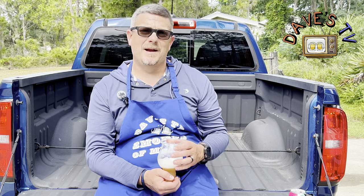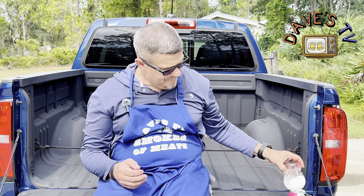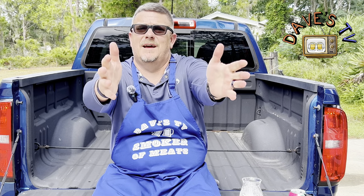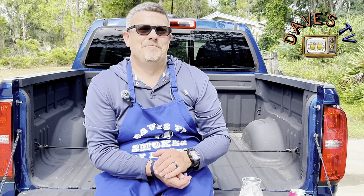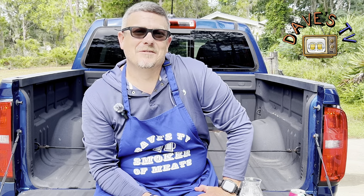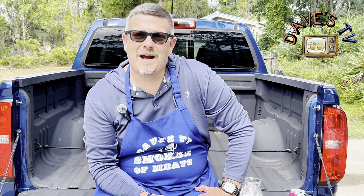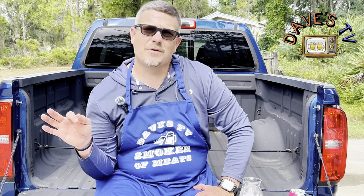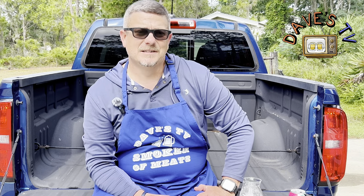I bought this. Would I buy it again? Absolutely. Scale of 1 to 10, 10 being good — I'm going to give this Gose a damn 8.5. This is really good. I like guava, I like the guava coming through and that slight saltiness coming through. Yeah, it's pretty good.